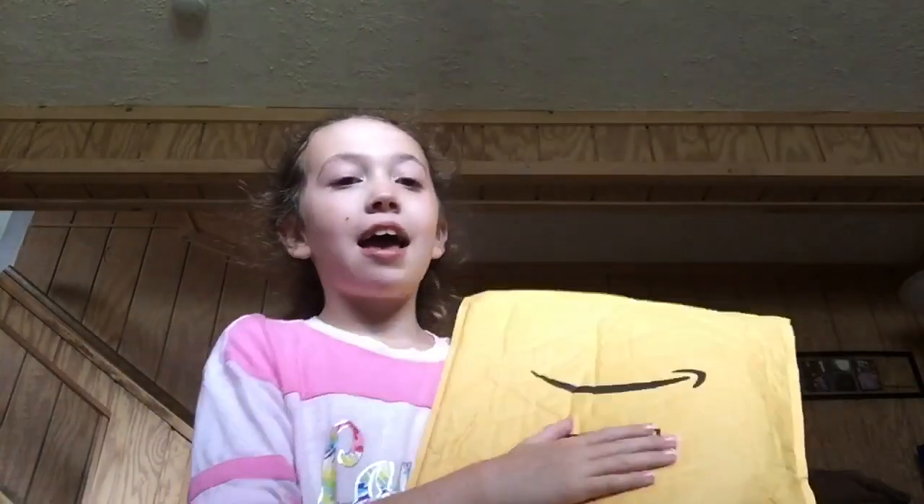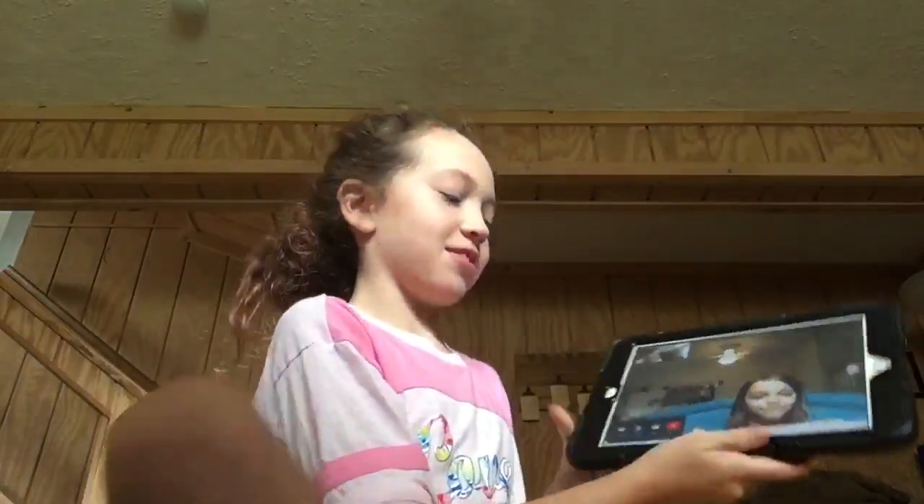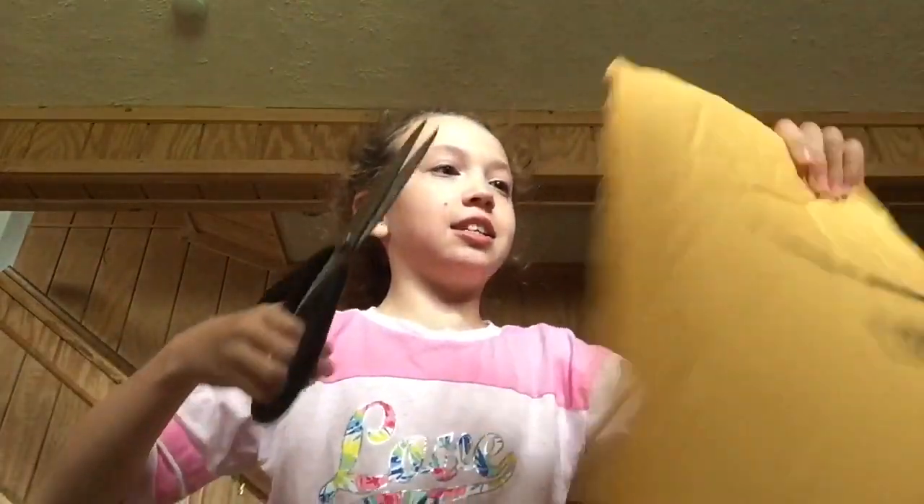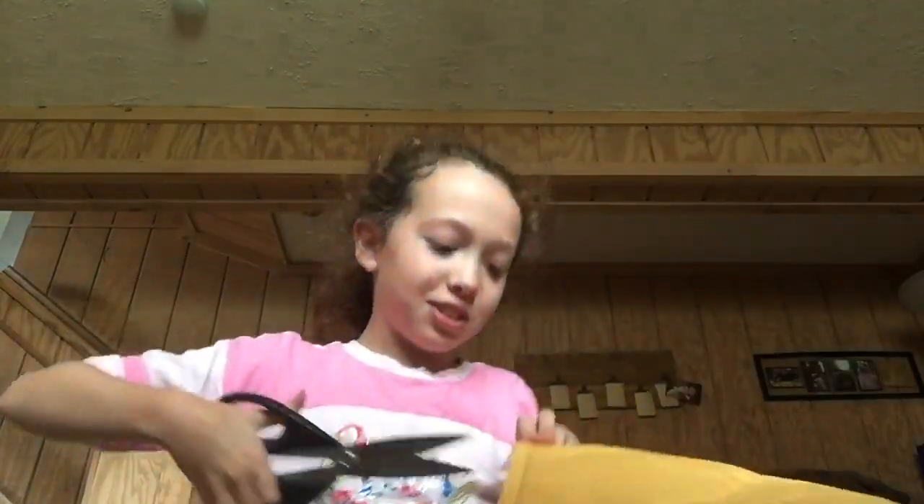So today I just got a package. I ordered it from Amazon — I can't show you the box here because it has my address on it. But this is my scrunchies! I've been wanting to do this. My friend Caitlin is on the phone right now — I'll link her videos in the description below. Okay, so let's open this package!